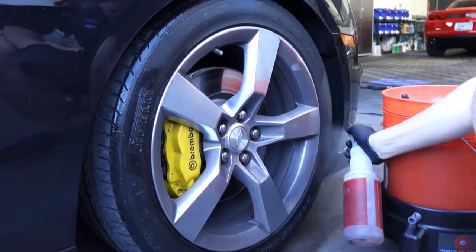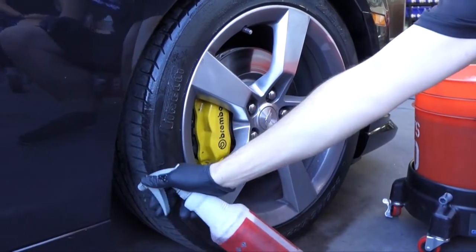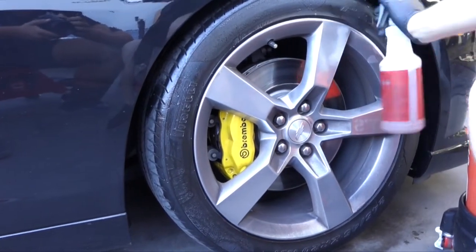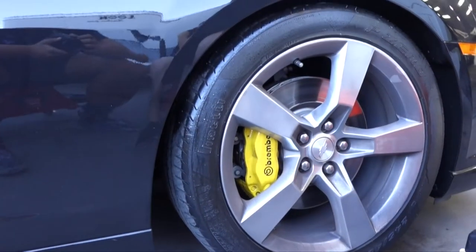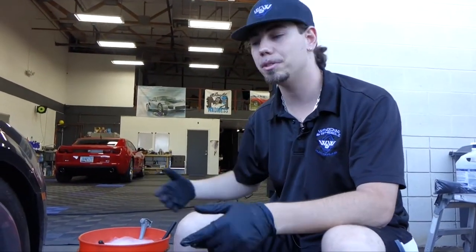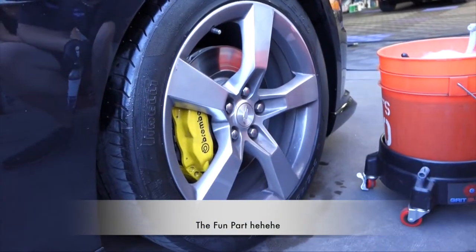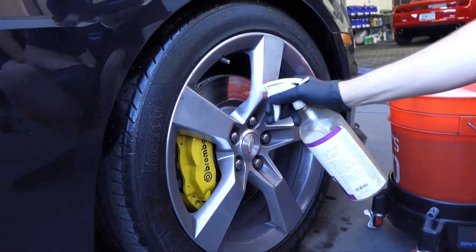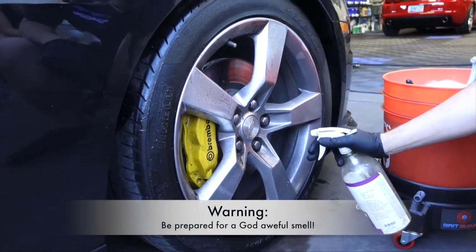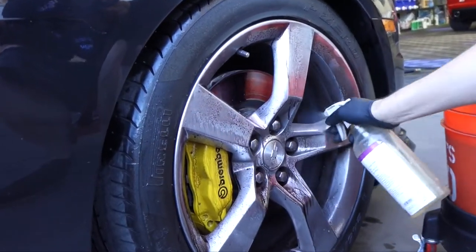Try to get even coverage all the way through. Do everything while it's nice and cool out — we'll hit the fender wells as well, as much as we can reach. The car is lowered so it's a little difficult. Apply Iron X to the wheel faces — you don't need a ton, but cover the surface evenly, otherwise it won't clean off evenly. You can see it actually changing color. That's your brake dust dissolving, which saves us a ton of time.